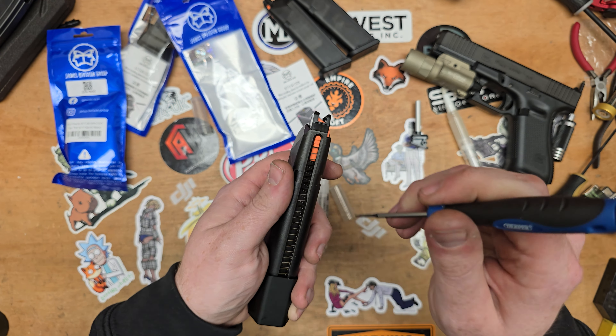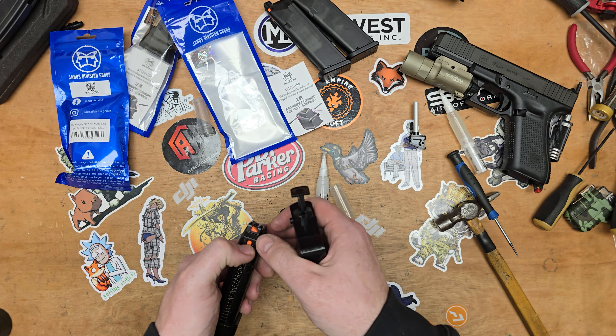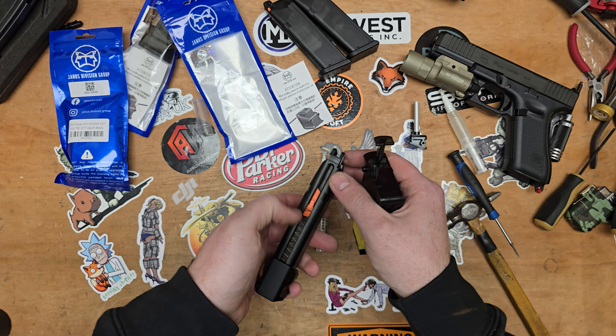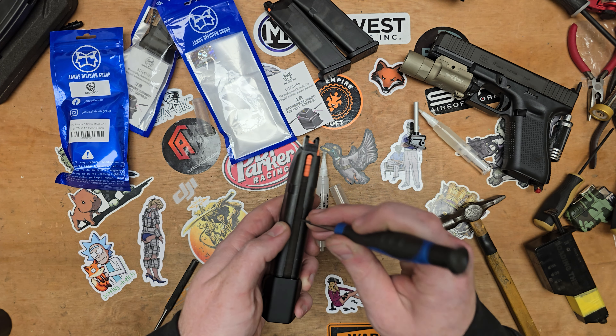This is a new product to me — I've never had anything from these guys before. Hopefully we don't have any issues. Just work it in. You might get a couple of instances where the spring binds up like that — we'll just free it up.